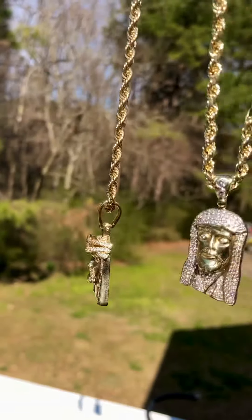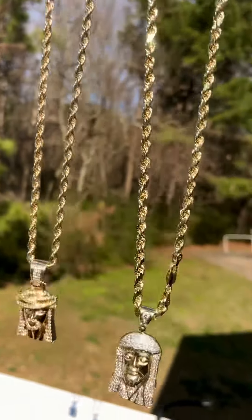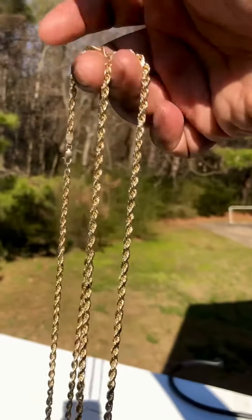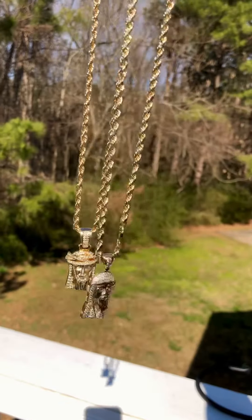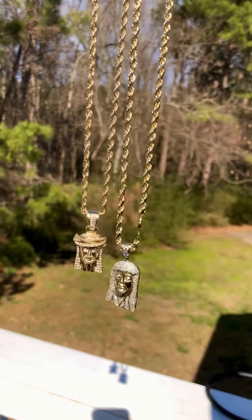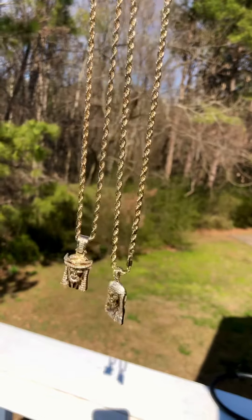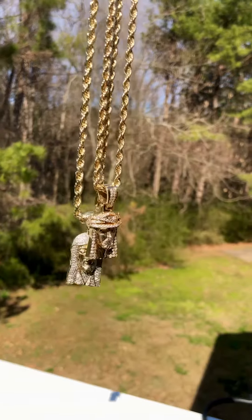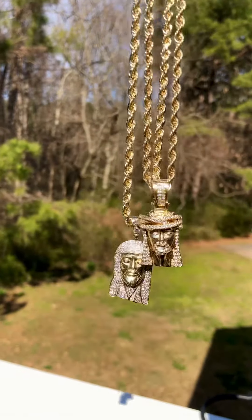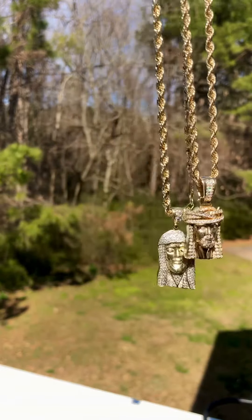It's gonna be an icy summer, man. Little classy joints, not doing too much. Both on ropes — this one is 21 and 22 inches. So really, if you put them together, they hang like this.